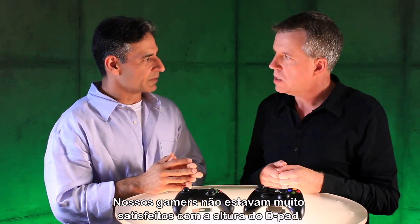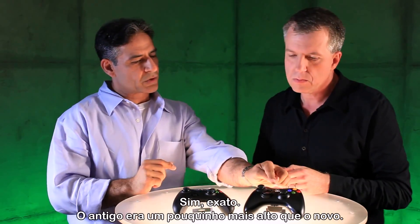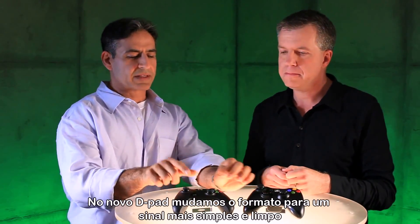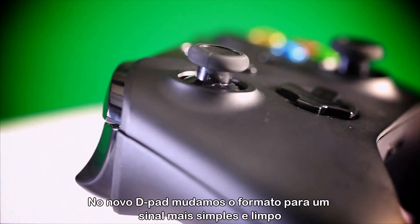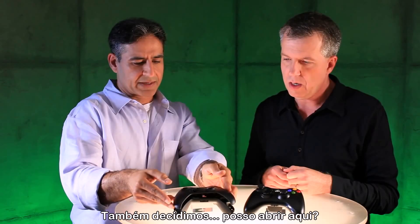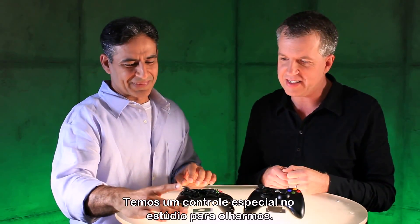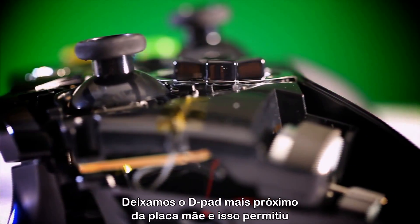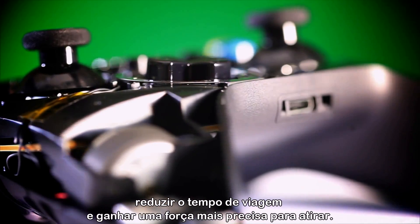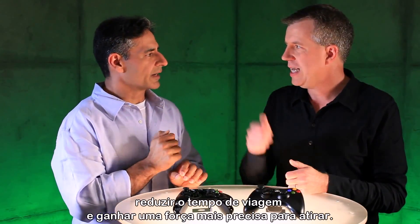When you say height, in terms of where it sits — you can see it's a little higher on the old one. Notice it's slightly higher than the new one. So the point of the new D-pad: first, we changed the shape to make it a clean plus sign. And then, if I may open our device up — you can't do this at home, but we have a special one here in the studio — what we did is we made it closer to the motherboard, which allows us to reduce the travel time and get a nice crisp force to fire. There's a little click in there.